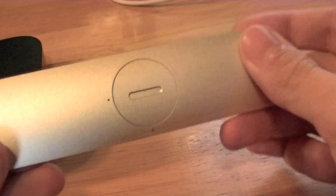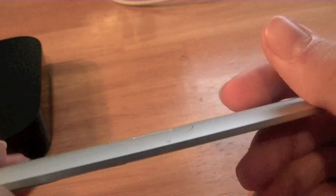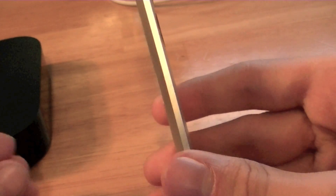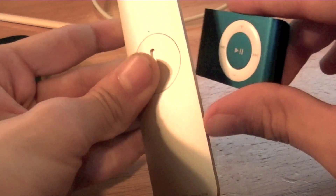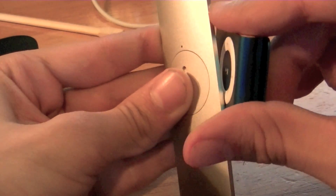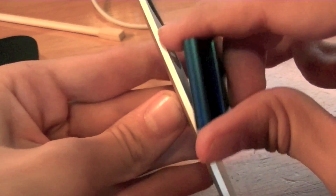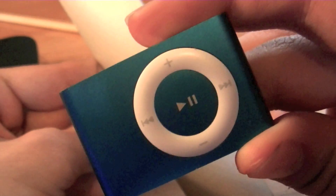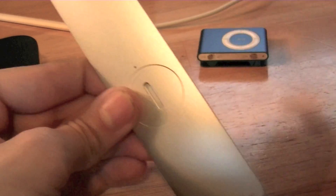On the back it's very solid — you have your battery compartment. On the side it is very thin. Comparing it to an iPod Shuffle, it's relatively thin, I guess — probably thinner than the iPod Shuffle. It says 'Designed by Apple in California.'